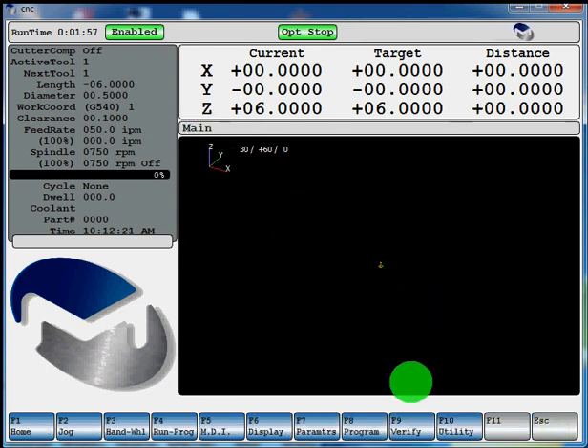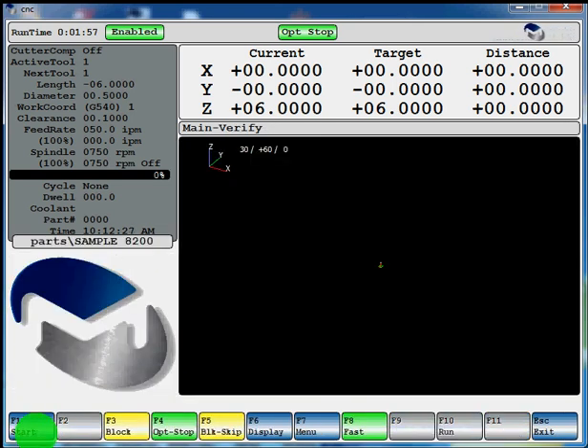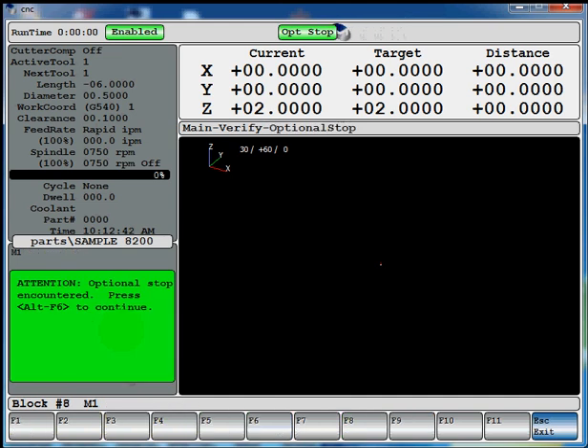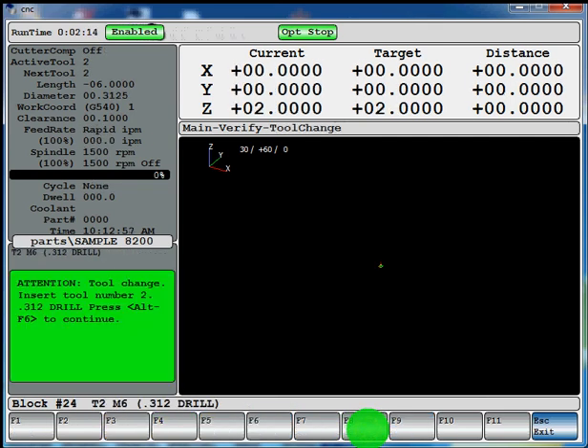Here's our program. We're going to hit F1 select, F1 start. On my desktop unit it's going to say ALT and F6 to start the program from the beginning. If you're on your machine it would say press cycle start to start from the beginning. Now you can see your optional stop was programmed. On your machine it will say press cycle start because an optional stop was encountered. There's the optional stop for tool 2 — we're going to go.